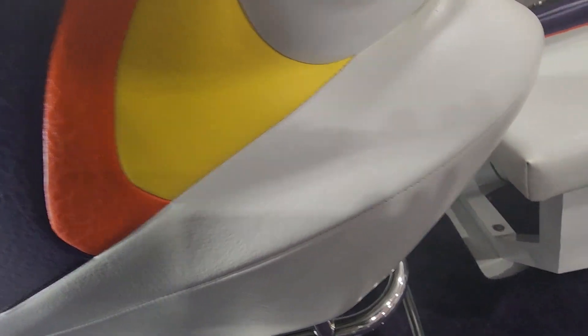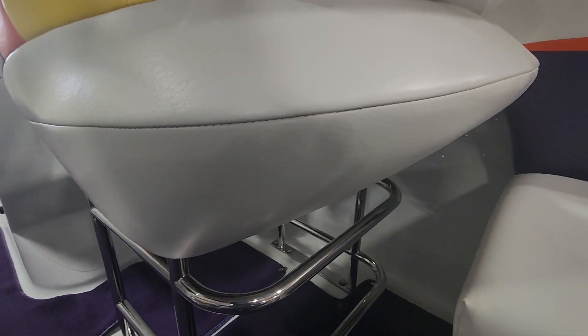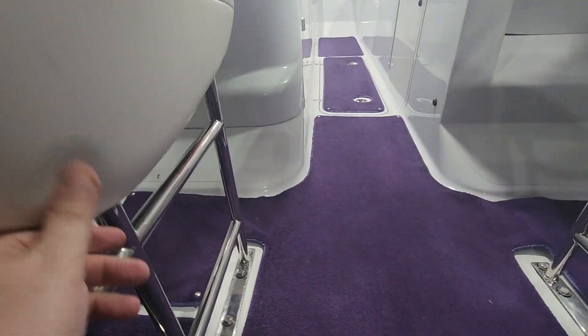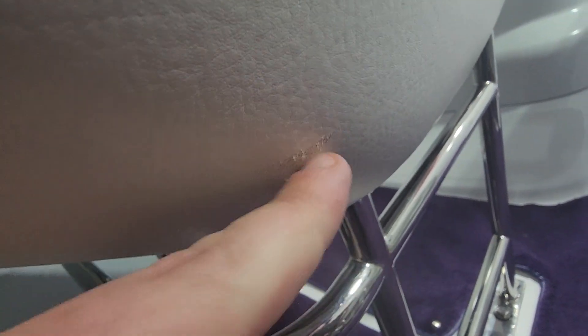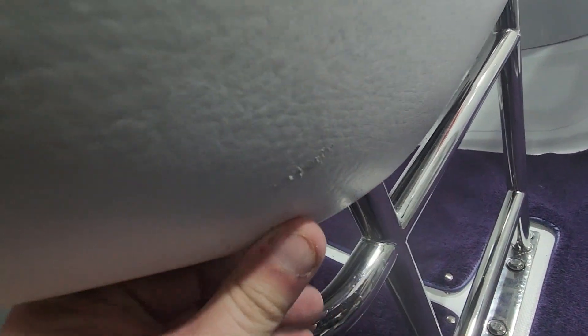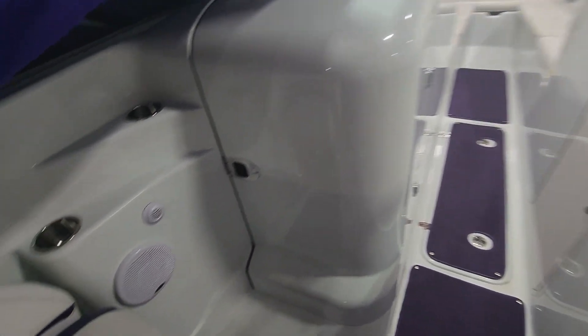Let's check the back corners — those always seem to get nicked when you're walking by. There's a little scuff on this one here, but it's just the very top layer of the vinyl so it's not gonna get any worse; it's not actually ripped, it's just scuffed. I'm gonna leave that alone — really there's nothing I actually have to fix, which for a boat this age is unusual.